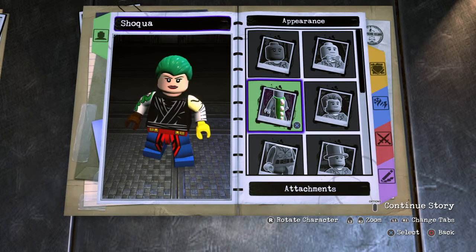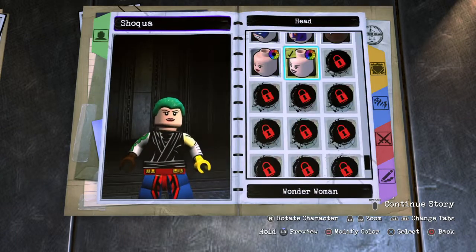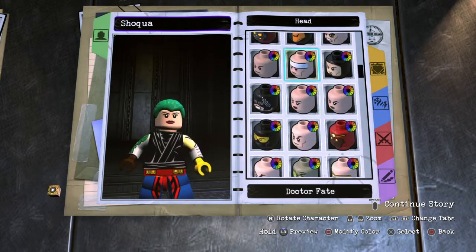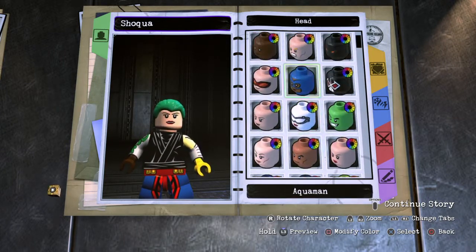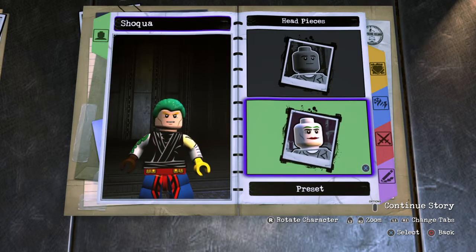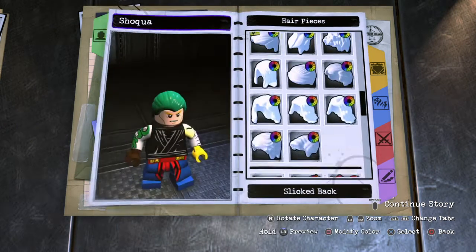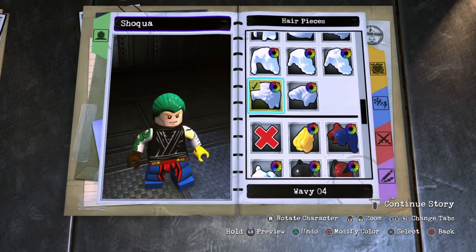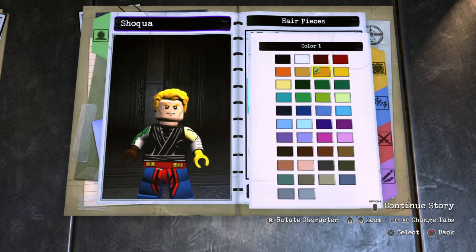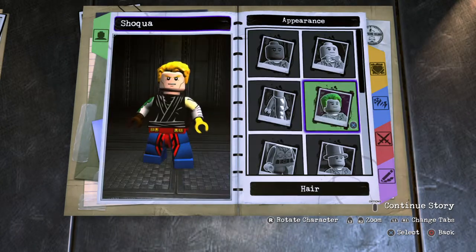For the head, I decided to go to preset and go all the way up to Aquaman's head, because Aquaman and Shazam have a similar face type. The difference is Aquaman has those golden blonde eyebrows. For the hair I went with Shazam's hair — wavy number four — and made it yellow to match the eyebrows, so it's a goldish-yellowish color.